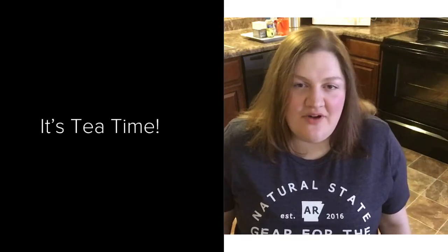Hey guys, welcome back to my channel! Today I'm gonna make a London Fog tea. I tried the London Fog tea from Starbucks and I just want to see if I could recreate this drink in my own kitchen. Here are the ingredients I'm gonna be using.